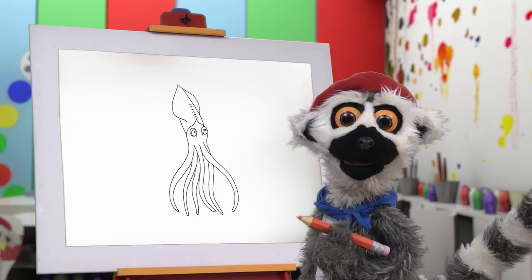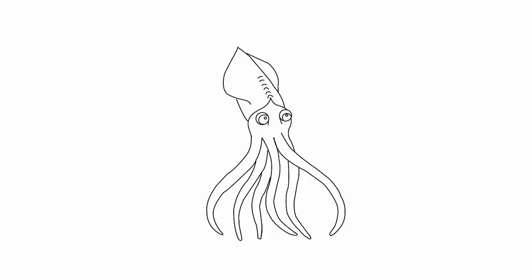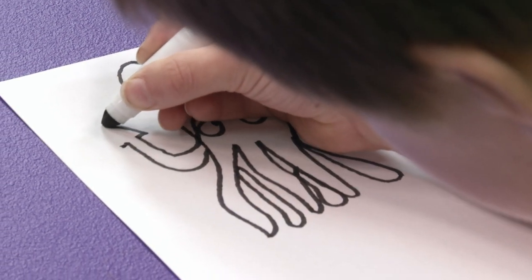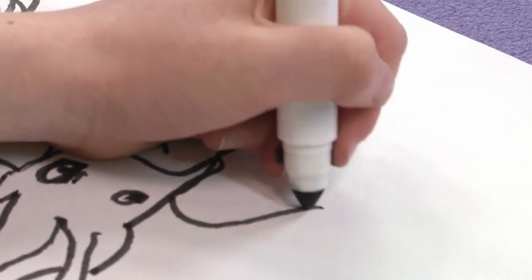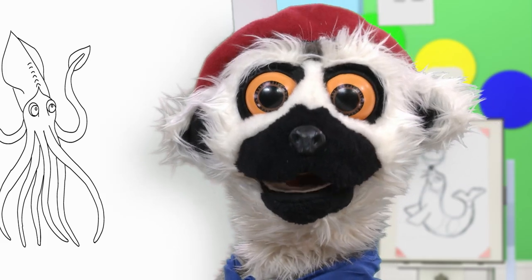Can you guess what we are drawing? You are doing a wonderful job, my friends! Look! Aha! More legs? Or are they arms? Oh, I still do not know! These are special ones, yes! Ha-ha! Oh, you are so talented! We are getting closer, I think! You should be proud!